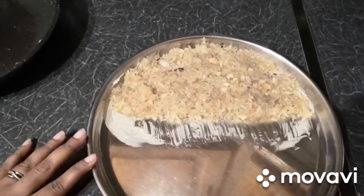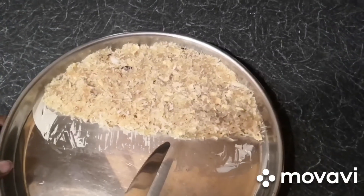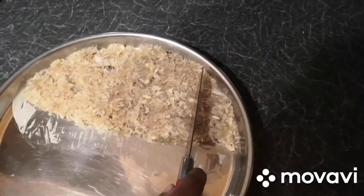Now let it cool for 10 to 15 minutes. Now the barfi has set, so now I am going to cut this barfi.